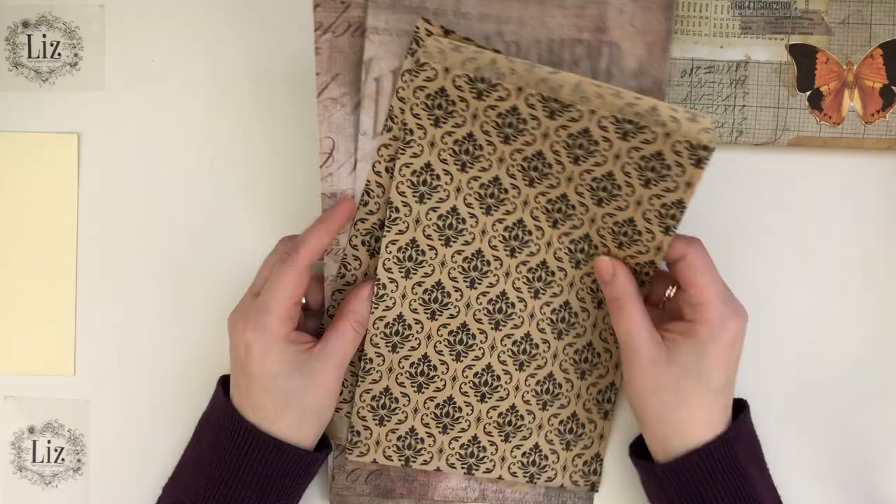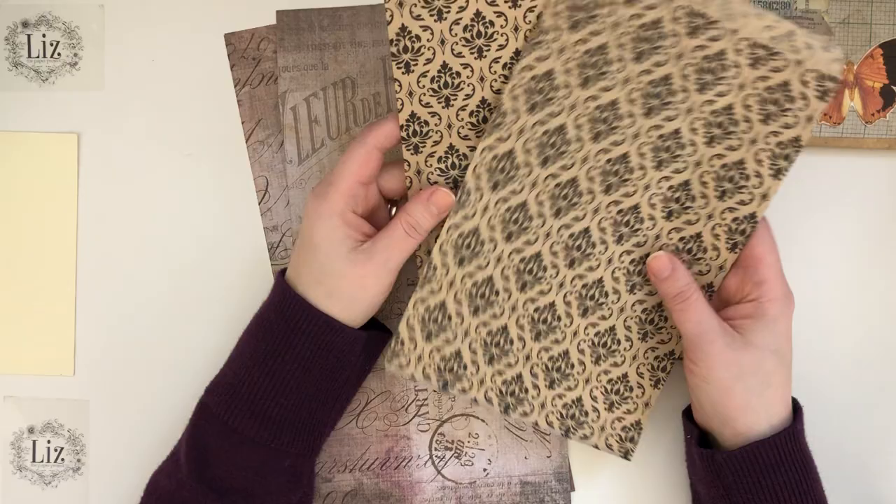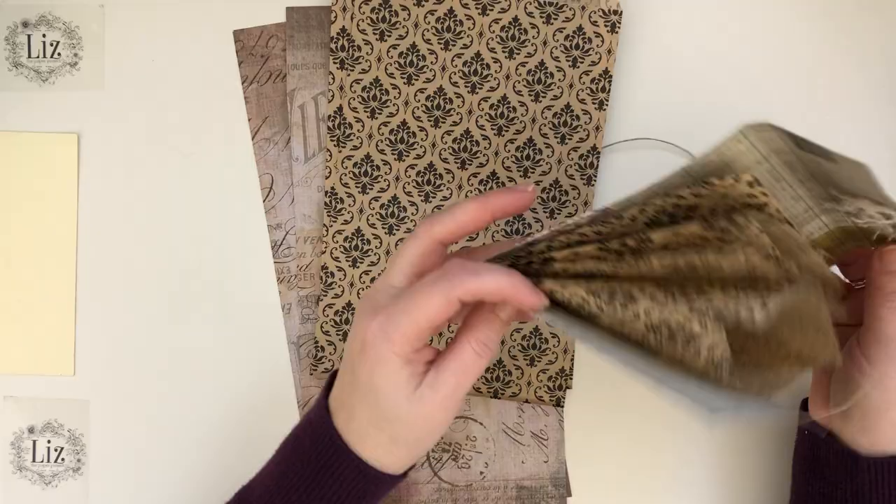So let me show you what you're going to need for this project, which is super easy. You'll need two paper bags. These ones I happen to have from Janine's shop at J9 Scraps, which I will link below. Hi Janine. I love these bags that she has — she has quite a few varieties, but this is my favorite because of the colors and they happen to be the perfect size for this project.